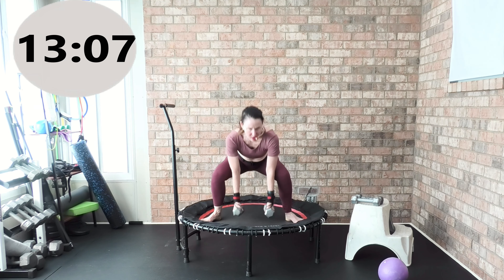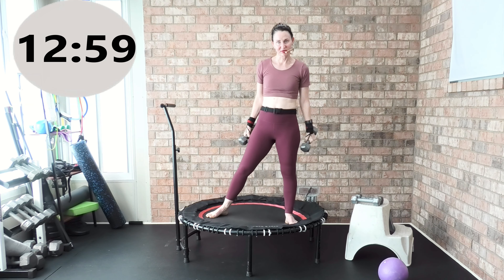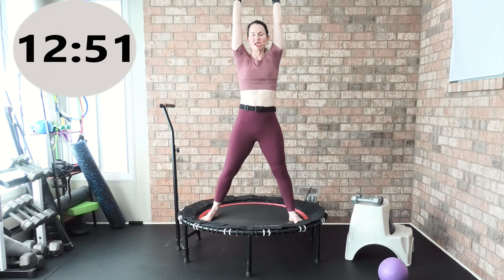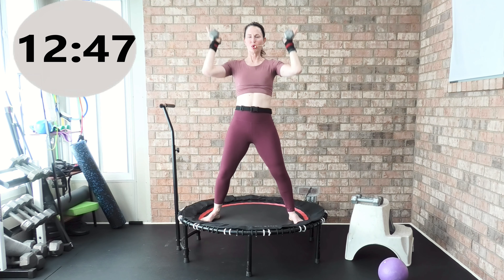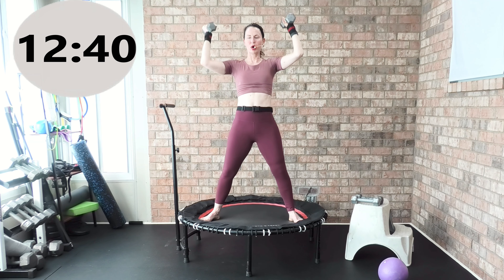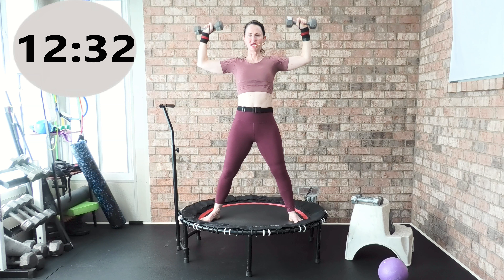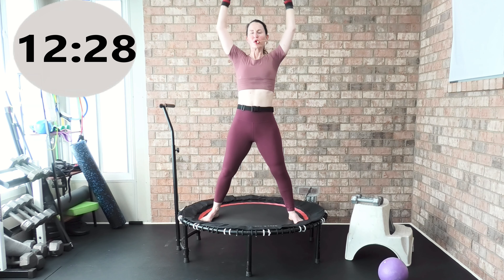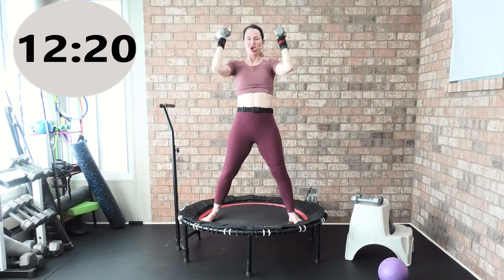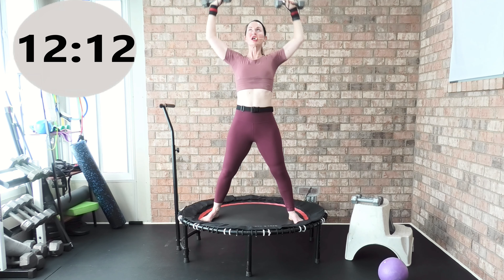Working on hip mobility and lower body sculpt, tone, and define. Three, two, one, rest. We're going to come up and come down — palms face in towards your body, then palms face in towards your ears. Your feet can be hip-width apart or in a wide stance. Three, two, one, go — 45 seconds. Palms face in, turn them around, palms face up. Working that upper body — we're going to put the weights down in a minute and do push-ups on our mat.